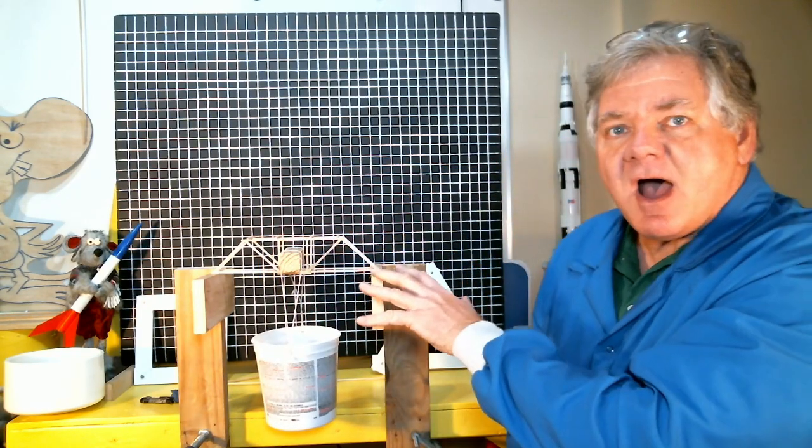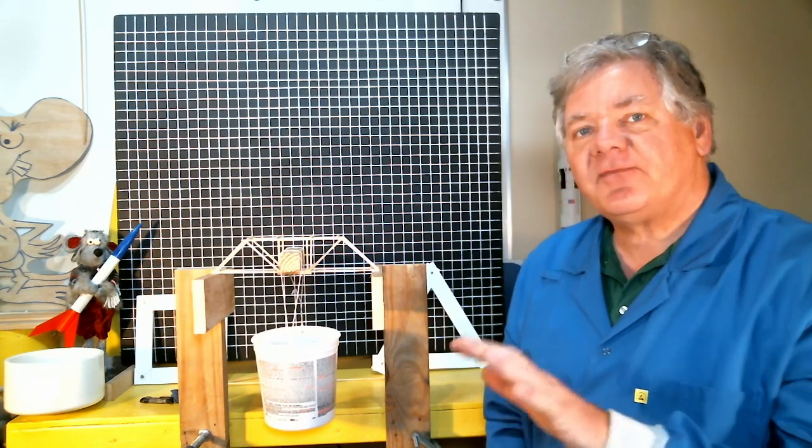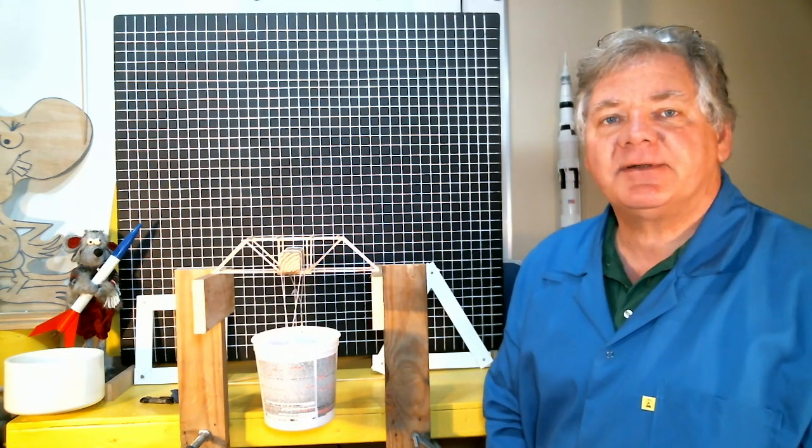I'm going to put rocks in this container until I take the bridge to failure, then weigh that bucket to see how much load was applied and what the failure load was. I'll do that for all three bridges and then make a comparison between them. Now let's take a quick look at the method of joints analysis for my simple balsa wood bridge structures.